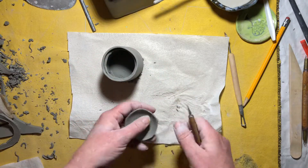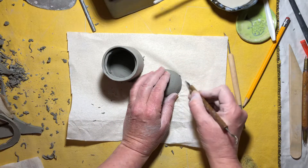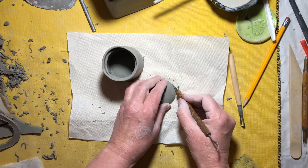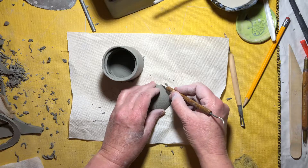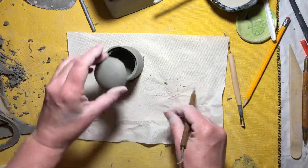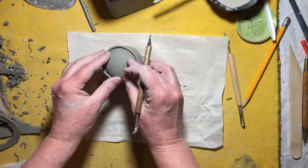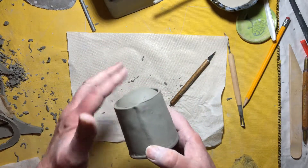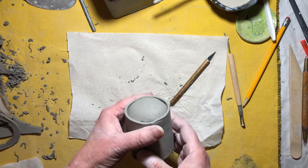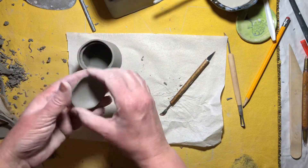I'm worried about putting it in there — it might not come back out. That should fit right in just like that, and that's how you can create a domed lid that will fit right in there. Put a little fancy knob on top and decorate.